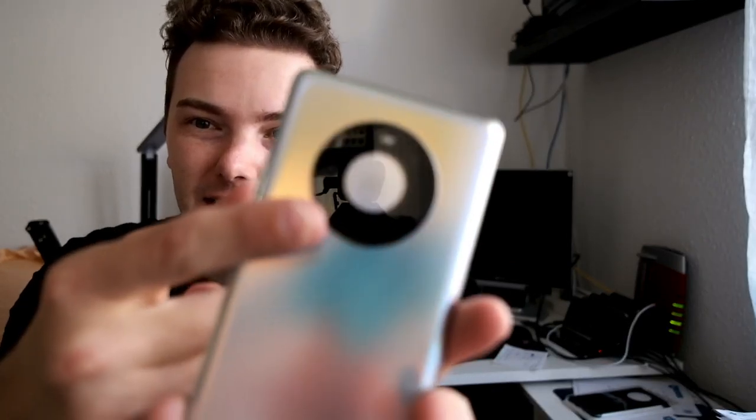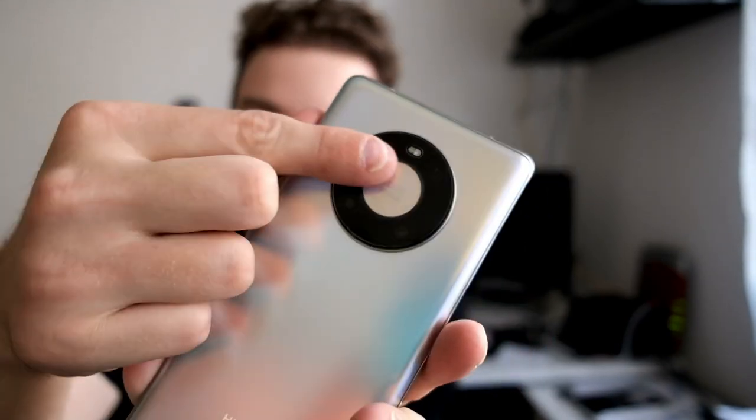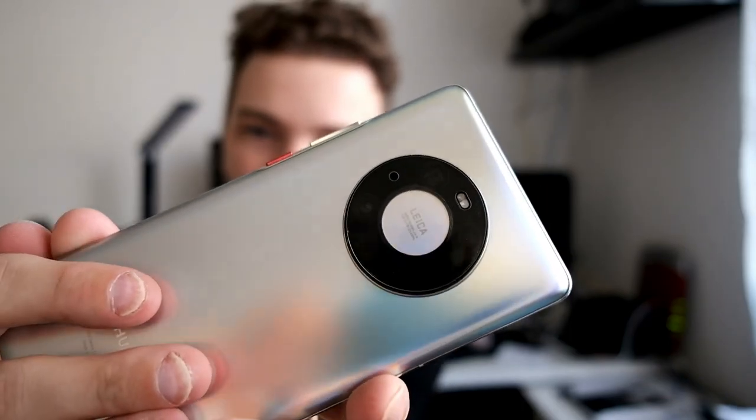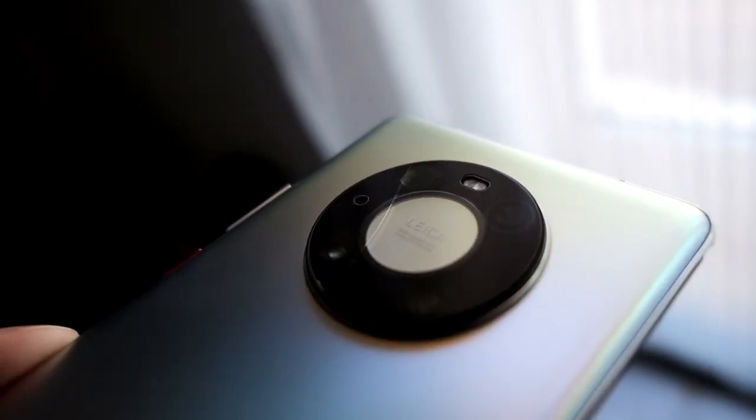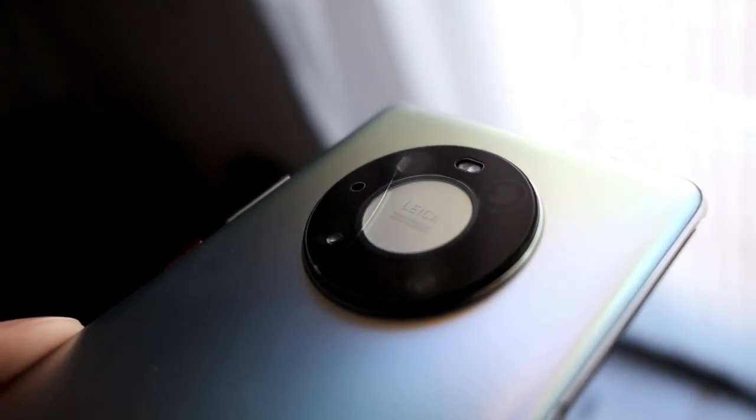Welcome to a new video. My Mate 40 Pro's back camera glass broke, and here you can see it — there is a crack inside. In order to prevent this, what you could do is get a case.